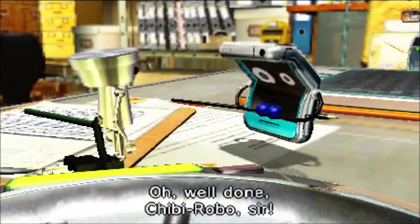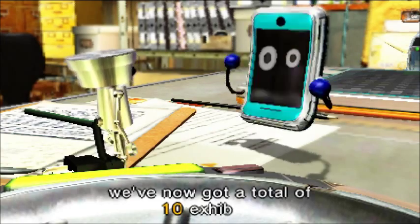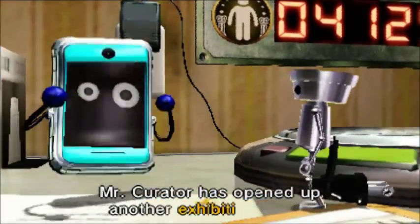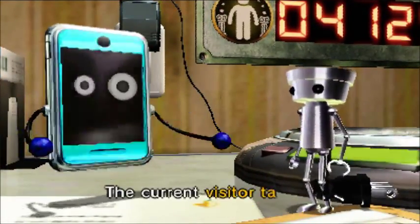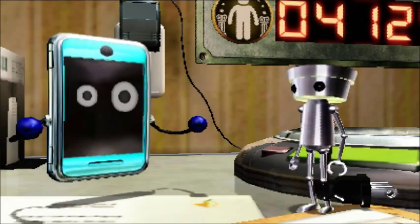Well done, Chibi-Robo, sir. Counting the nostalgia junk got me displayed. Now I've got a total of ten! And guess what that means? Security has opened up another exhibit room. Four thousand. Alright, that's good.